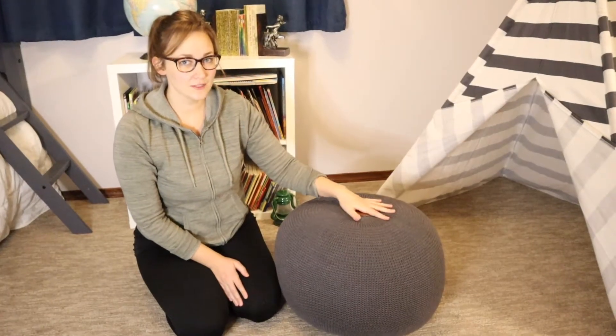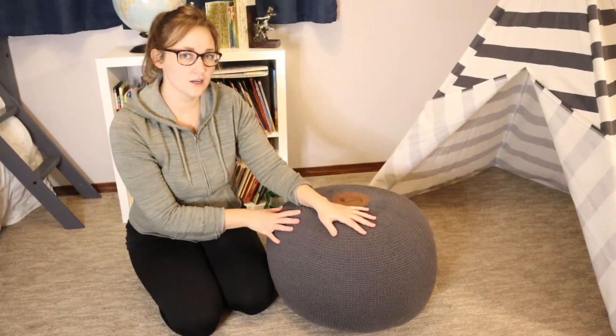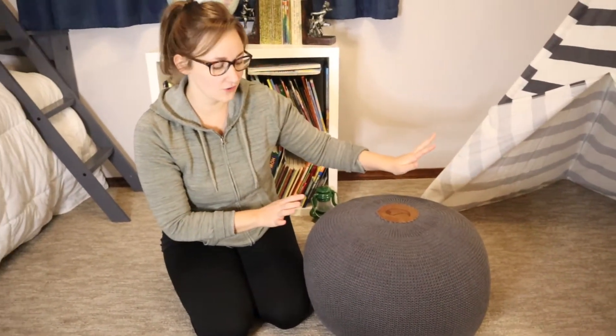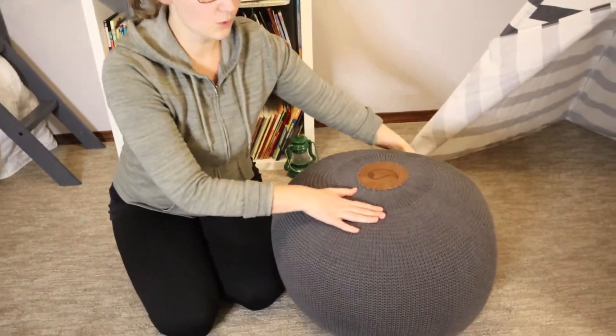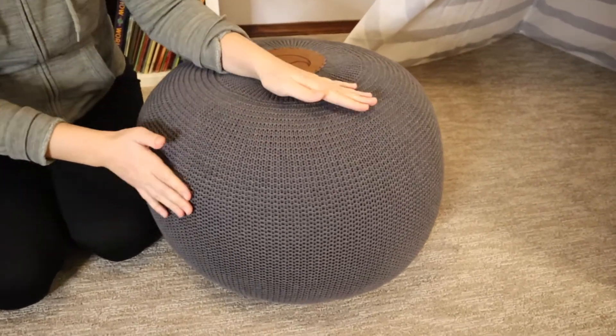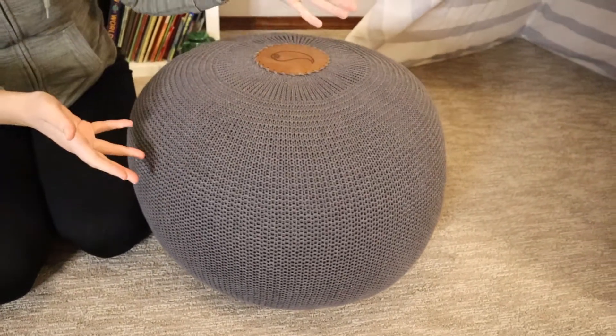What I like about this product is that the yarn is 100% cotton, which I absolutely love for allergies and sensitivities for everybody. It has a sponge infilling so it is moldable but also really soft. I know that I've sat on some of these that are pretty hard, so it was really important to me that these are soft.